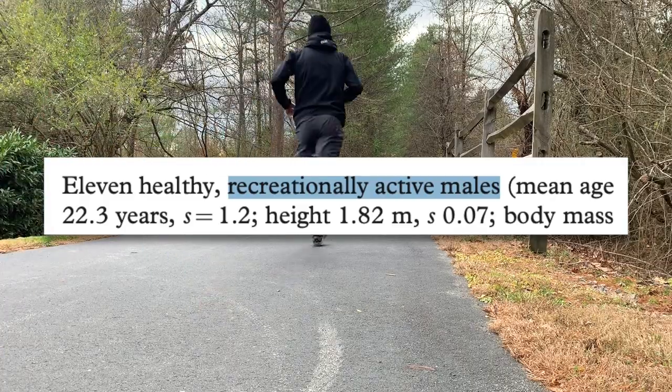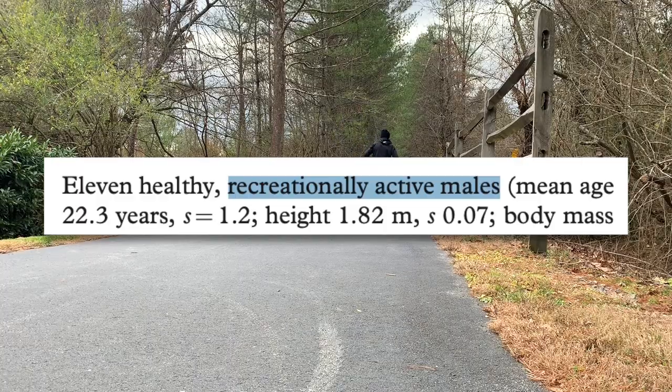There are some major limitations to this study. First, the study used recreationally active males — not necessarily cyclists. This is important because trained cyclists might see more of a benefit from clipless pedals, since they spend so much time training with them and may have developed more of a pulling-up technique. Also, this study used toe clips, not clipless pedals, and it seems logical that stiff cycling-specific shoes with clipless pedals would be more efficient — at least that's what cycling industry marketing has taught us.